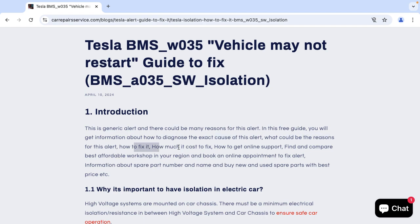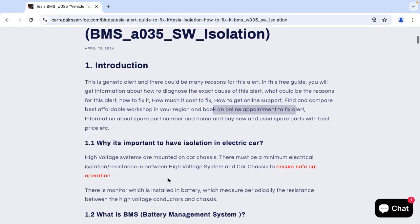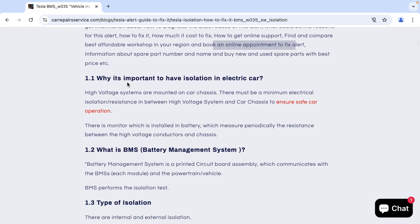You will learn how to fix it, how much it could cost, how to get online support, and you could compare and find the best affordable workshops in your region who can fix such isolation alerts. You could also book an online appointment to fix the alert, and in case you need to change any spare part, you could find new or used spare parts at the best affordable prices.